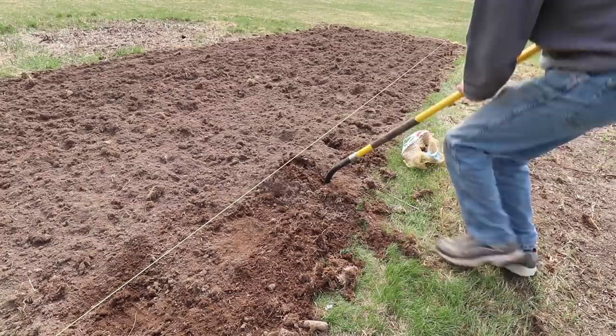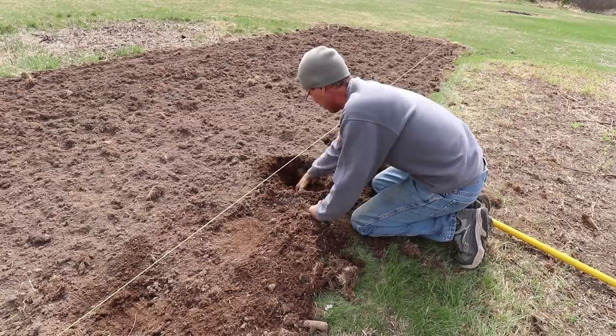Hello everyone, and welcome back. Today is the day I'm starting to plant the potatoes, and I want them all in by the end of this week.